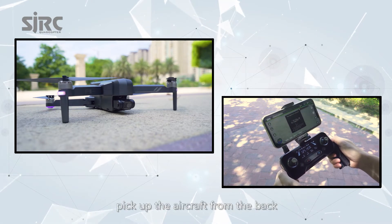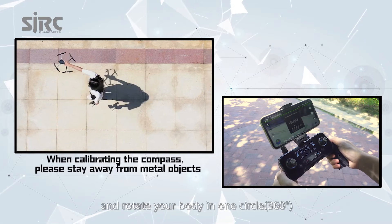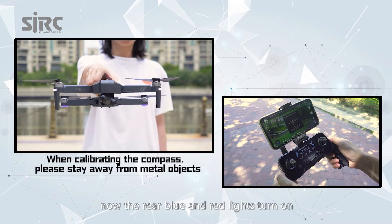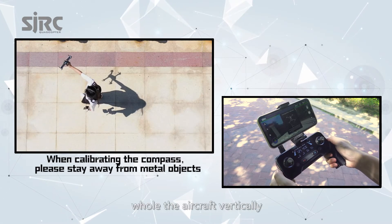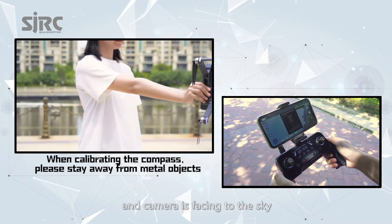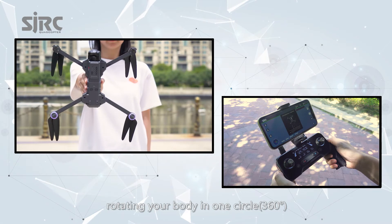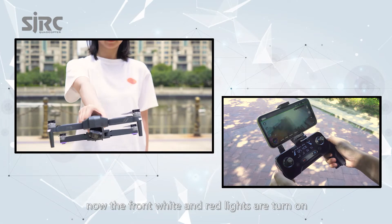Pick up the aircraft from the back and rotate your body in one circle, 360 degrees. Now the rear blue and red lights turn on. From the bottom, hold the aircraft vertically with the camera facing the sky. Rotate your body in one circle, 330 degrees. Now the front white and red lights turn on.